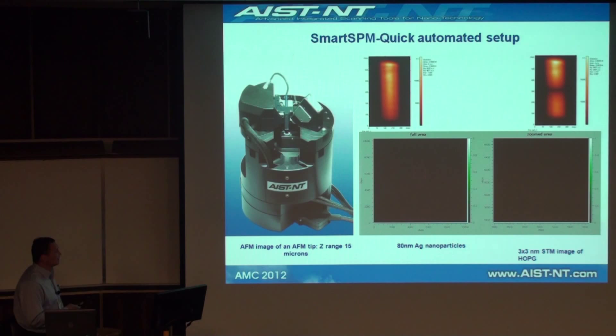The setup is really automated — you don't see a single adjustment knob. For those of you who want to see the live performance, there are two instruments upstairs; please come by and take a look.